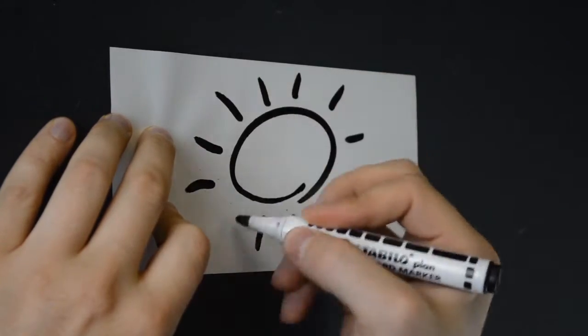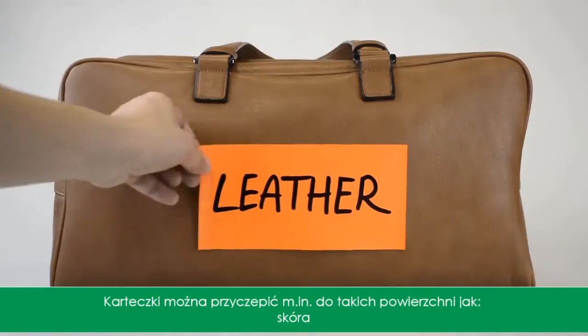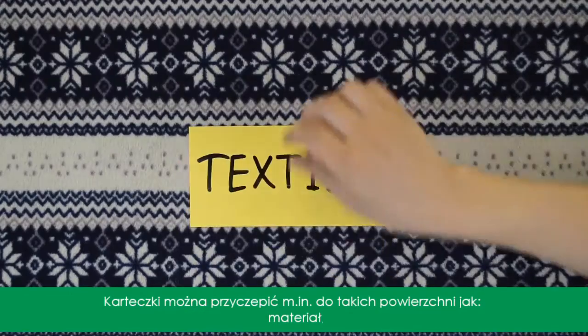Magnetic sticks to any surface, and I mean it. Any surface. Yeah, go on — you're gonna love it.